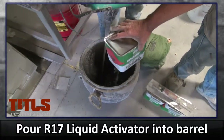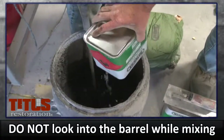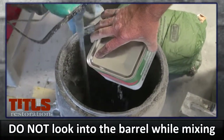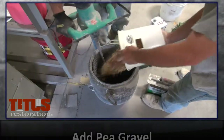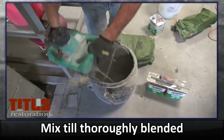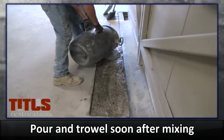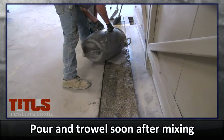While mixing, pour the R17 liquid activator into the barrel. Do not look down into the barrel while these components are mixing. While mixing, add the measured pea gravel to the barrel. Mix until all components are thoroughly blended. This mixture will harden very quickly, so it is important to pour and trowel it quickly.